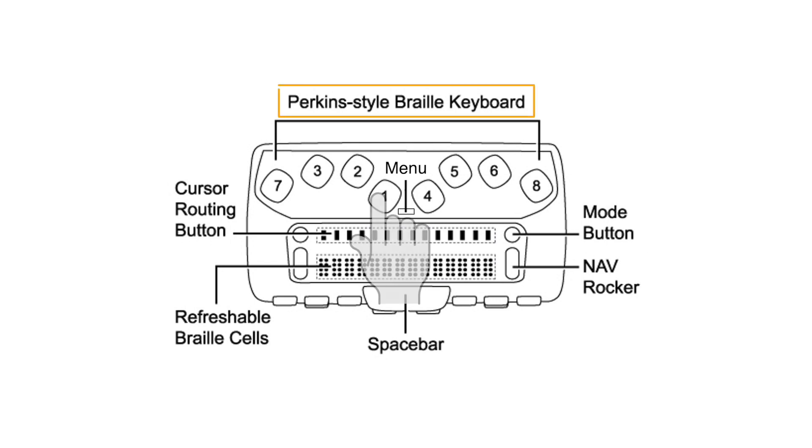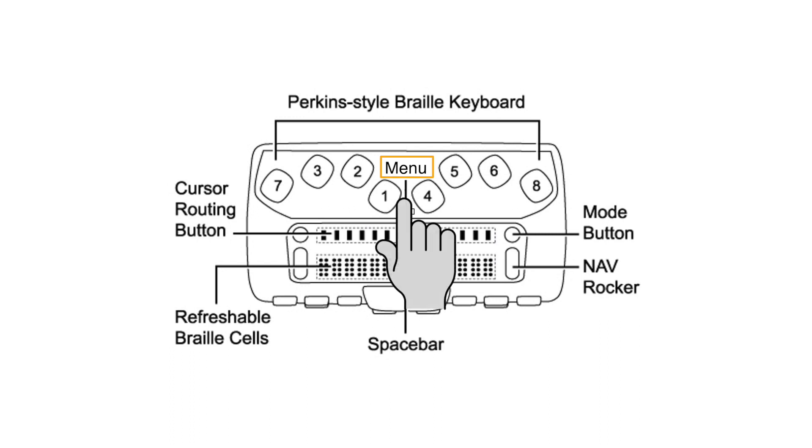At either end of the Braille line is a nav rocker. Above each nav rocker is a nav mode button. Positioned directly behind the cursor router buttons is the Perkins style Braille keyboard. The small horizontally elliptical button located between dot keys 1 and 4 is the menu button. The menu button is used to access the Focus configuration menu as well as display focus status information during an active USB or Bluetooth connection, specifically with the Focus 40 Blue itself.